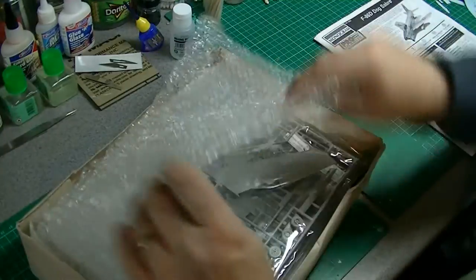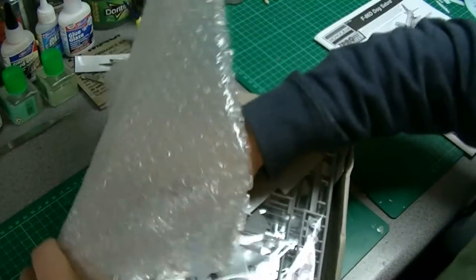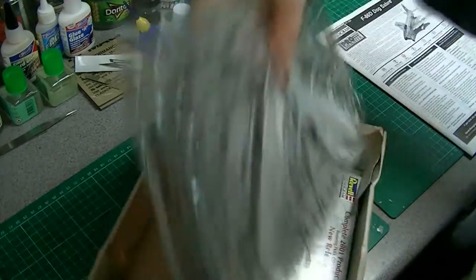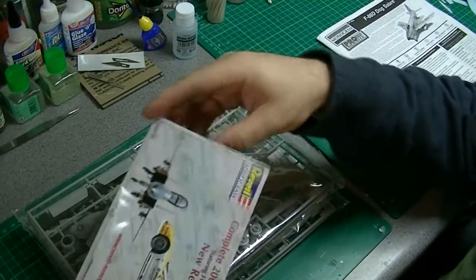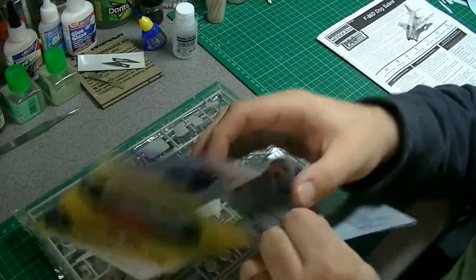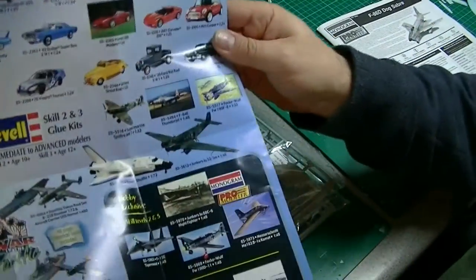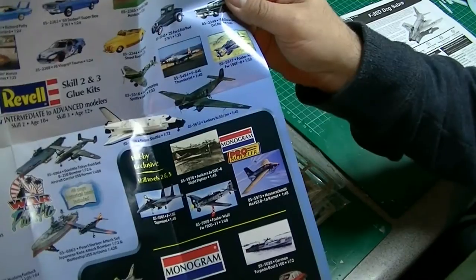What was nice is the guy on eBay put some additional bubble wrap in as the box was a bit crushed. It's also quite nice — it's the original Monogram kits-available leaflet, showing other Pro Modeler kits and various cars.